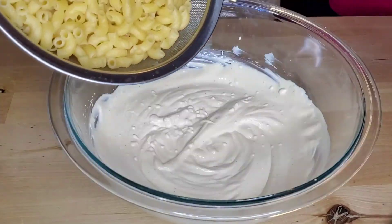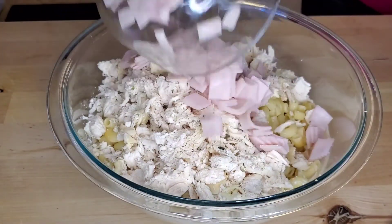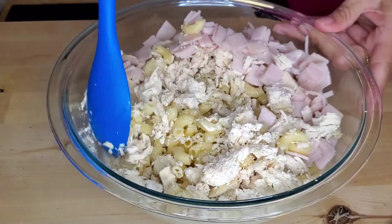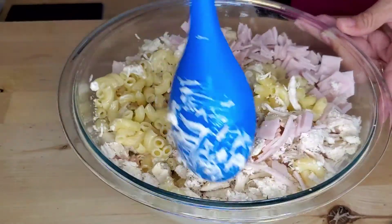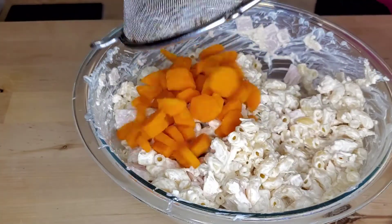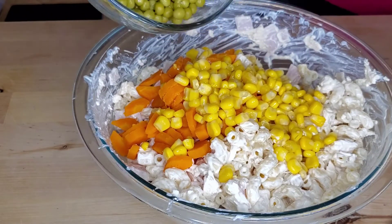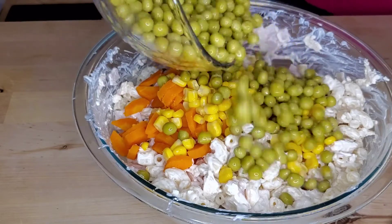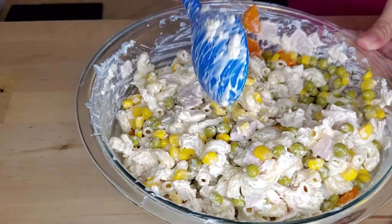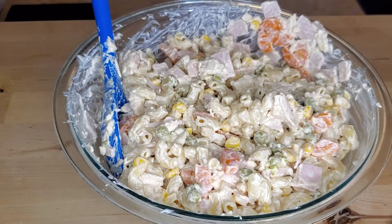Remember that all these ingredients are to your liking — you can add or subtract some. Now add in the macaroni, the chicken, and the ham, and mix from the bottom to the top so the macaroni doesn't break. Then add in your carrots, your corn, and your peas, and give this another stir making sure to incorporate everything.